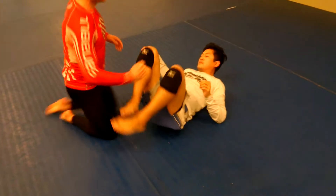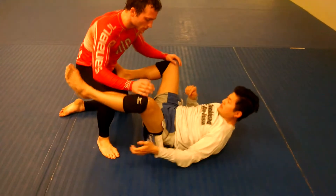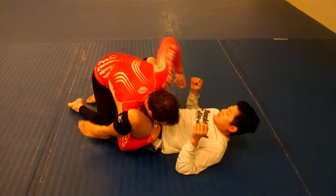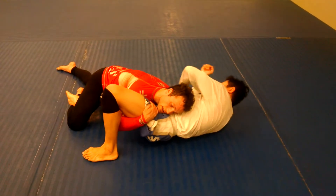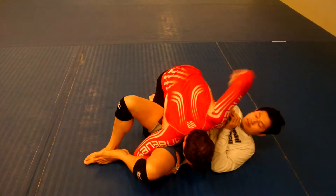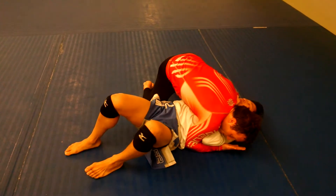See that one more time. Double-unders, come over this foot, sprawl. Right here — flip, walk, carve, to side.